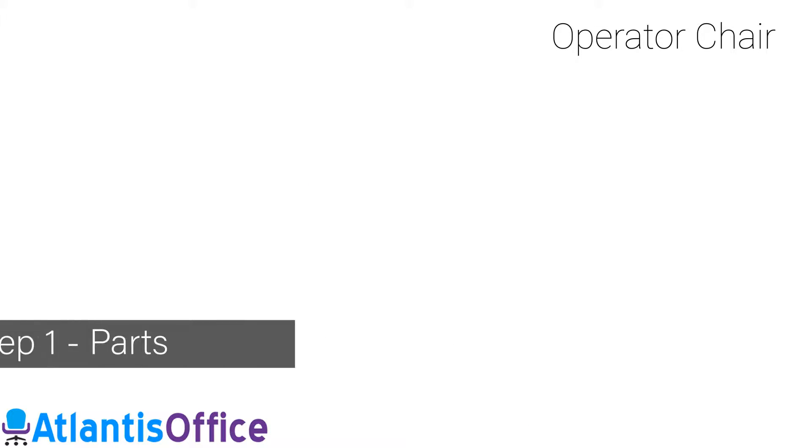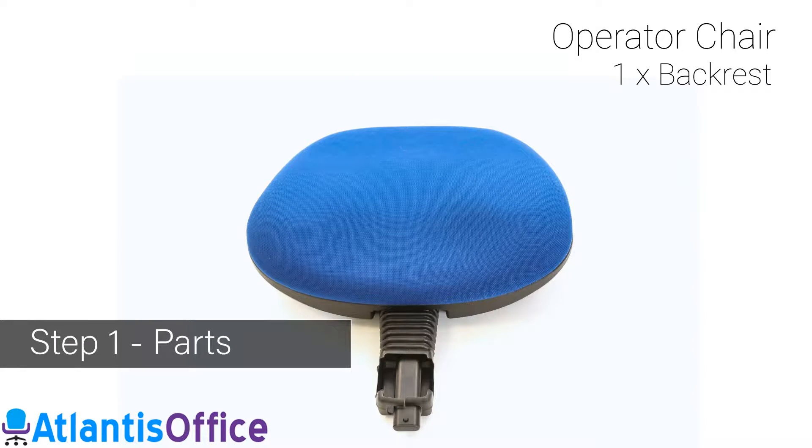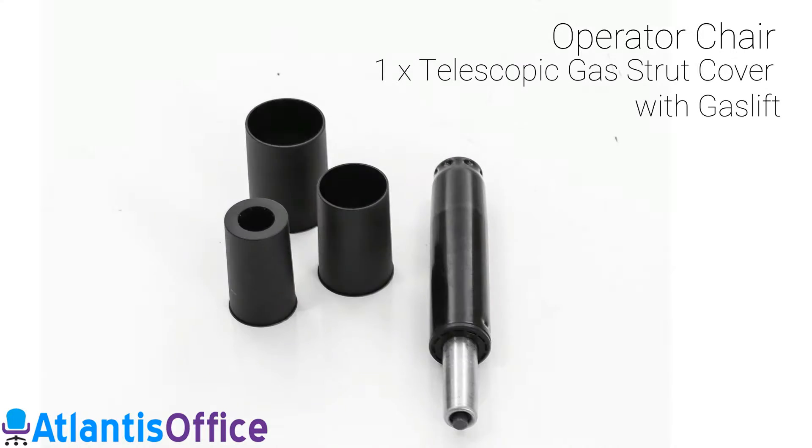Your fittings include a seat, a backrest, one star-shaped base, five casters, a telescopic gas truck cover where supplied, and one gas lift.